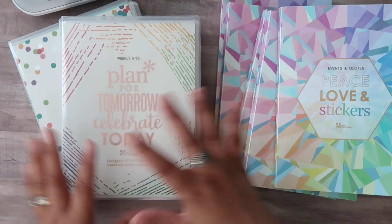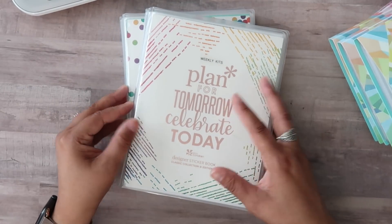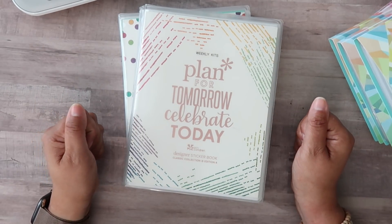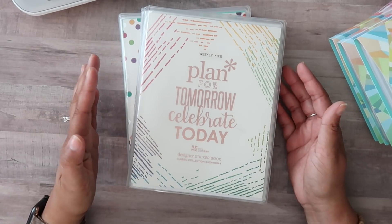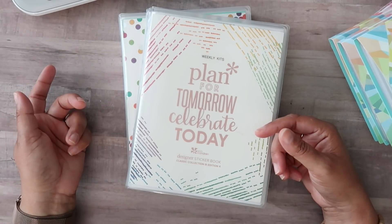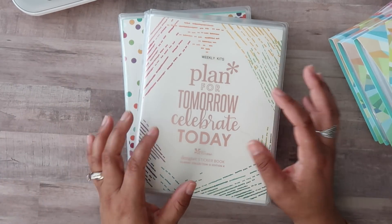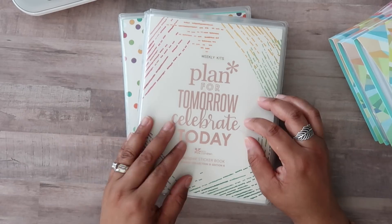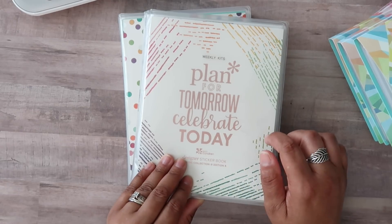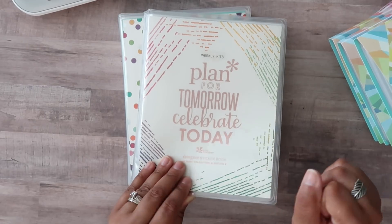Let's get started with the first half of the system. These are albums from Amazon — I do have them linked in my Amazon shop, but just to give you a heads up, at the time I'm filming this they are out of stock. Make sure you order the ones that say six by eight, because the five by seven will not work for the pages I'm about to show you. You can change the cover — I simply took a sticker book, cut it in half, and put it in as the cover.